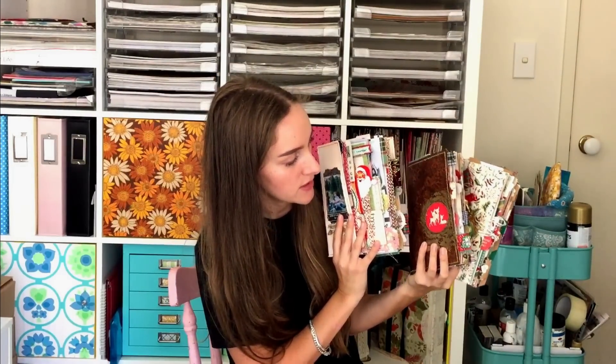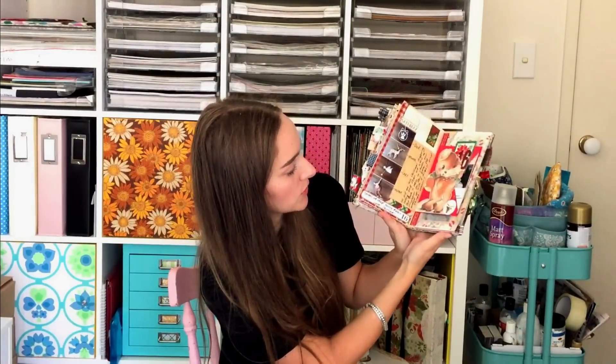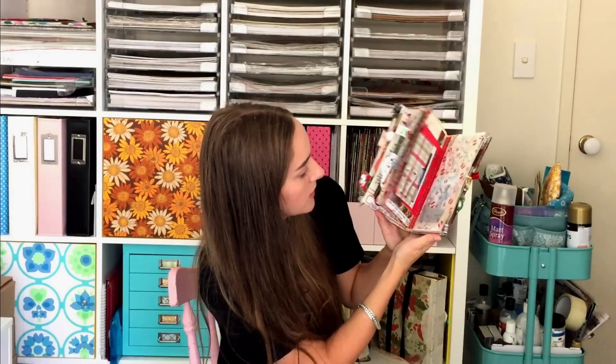Next I'm going to show you some Christmas journals — I'll show you all at once. These smaller Christmas journals are traveller's notebook style and they got super, super fat. I used these like December Daily books, which is basically where you journal every day of December and the Christmas season. I've done that the last couple of years and I really like doing it in the notebook style. If you want to see more of these journals I do have process videos and flip throughs on my channel.